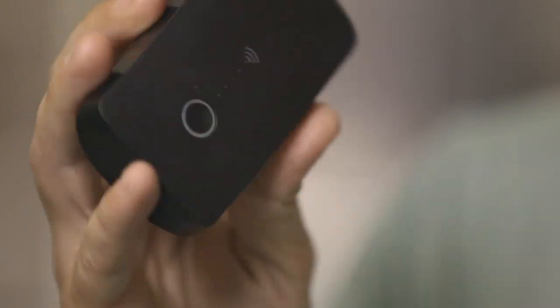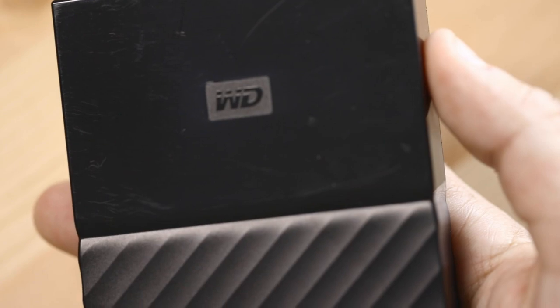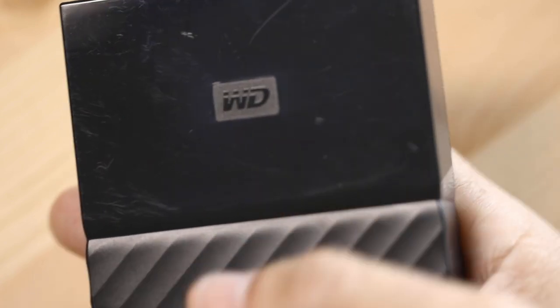How am I gonna transfer the footage from the camera to the hard drive without a computer? I decided to take the RAVPower FileHub Plus. This little guy is a portable wireless travel router that only weighs 5.4 ounces, and it has a unique feature: it lets me connect my SD cards from the camera, connect a hard drive, and wirelessly use my phone to transfer the footage to the hard drive.